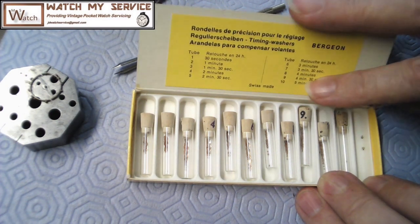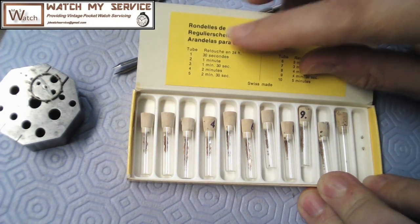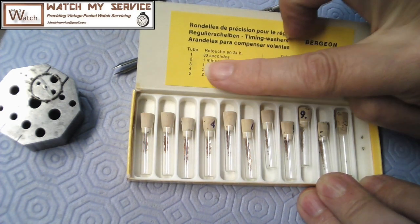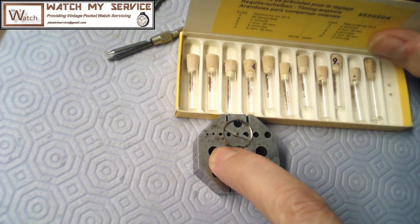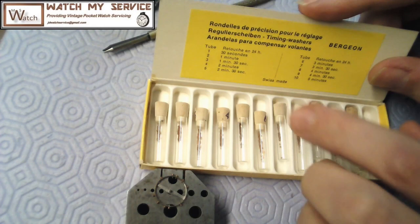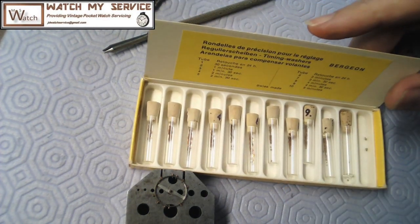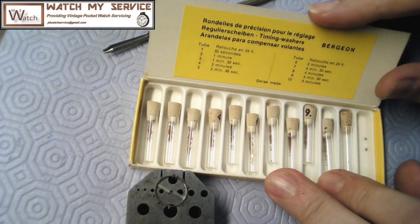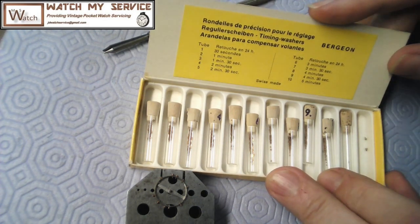So if you're losing five minutes a day you need to add washers to slow the watch down - if the watch is fast by five minutes a day you're adding timing washers to add minutes to the watch. You're picking the low point when you poise it, or you take two timing washers - like a 30-second timing washer - and put one on this screw and one on its opposite screw, thereby adding a minute to the watch. That's how you regulate the watch by adding timing washers. The watch I'm going to be working on this morning needs to run faster and I've got the regulator way over in the fast position.